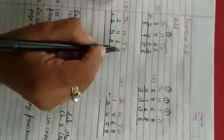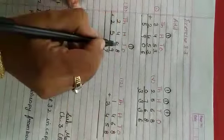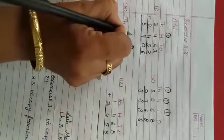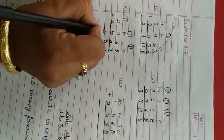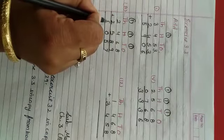Ishi tariqe se, sum number 8. Ones: 8 and 9 = 17, 17 ka 7 likhenghe, carry 1. Tens: 6 and 8 = 14, aur 14 and 1 = 15 — 15 ka 5 likhenghe, carry 1. Hundreds: 4 and 5 = 9, 9 and 1 = 10 — 10 ka 0 likhenghe, carry 1. Thousands: 2 and 2 = 4, plus carry 1 = 5.